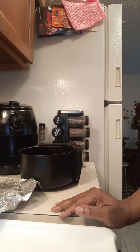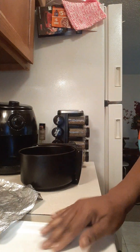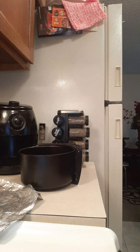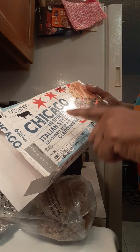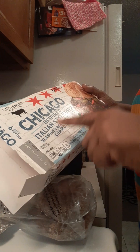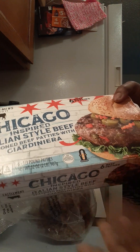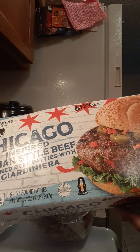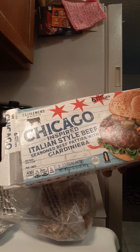A couple of days ago I put up a video showing some Chicago style burgers. These came from my local Aldi's grocery store — they are Cattleman's Ranch Chicago inspired Italian style beef seasoned beef patties with Giardiniera. Giardiniera is just peppers and onions — you can buy it in a jar. It's called Giardiniera and it's got cauliflower, peppers — it's an Italian vegetable mix.